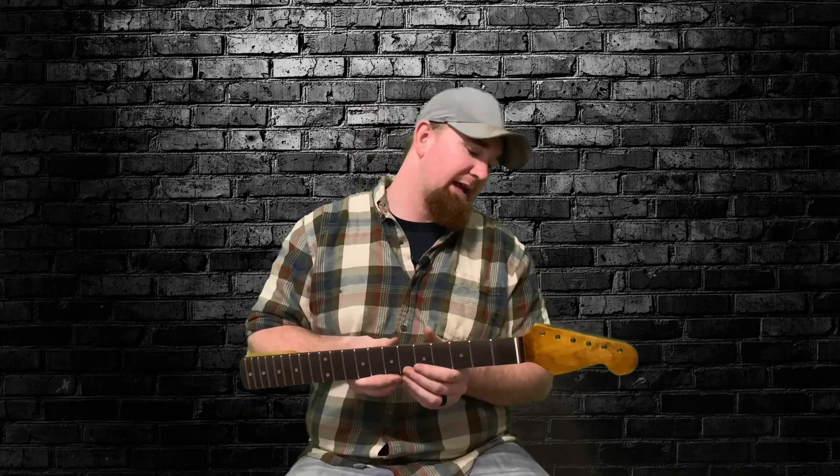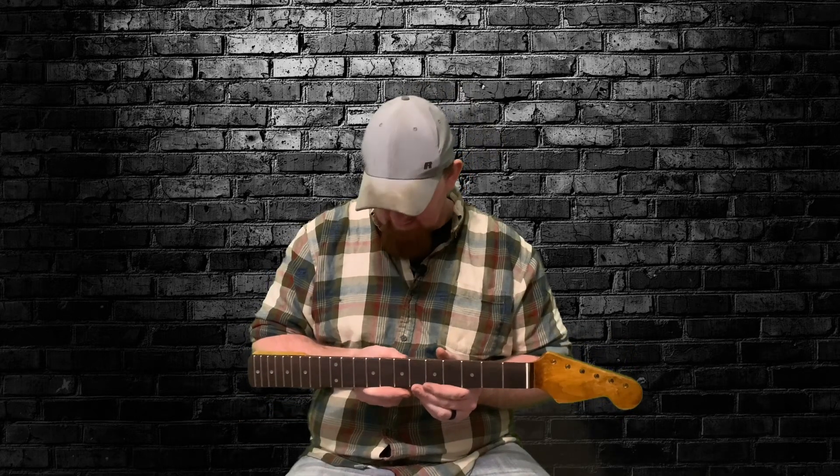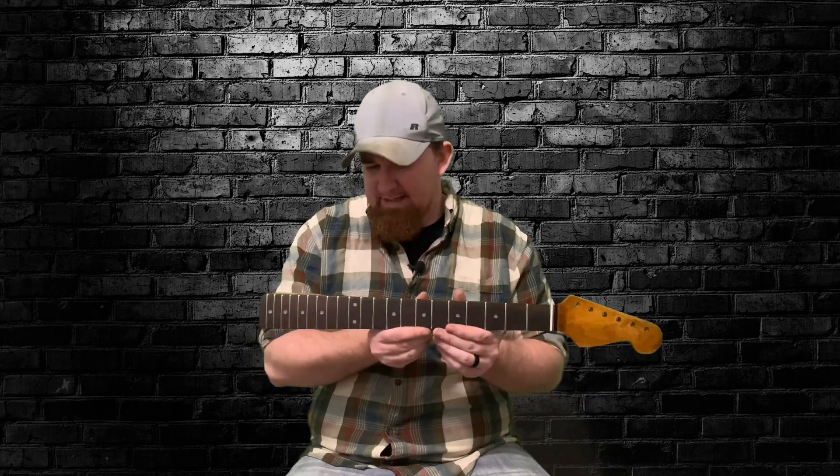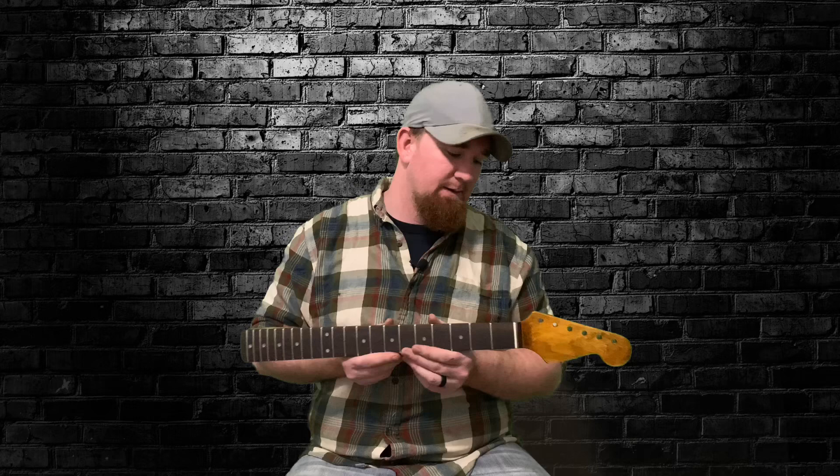I didn't want to use lacquer because one, the weather, two, I don't really have a place to do it and I didn't feel like dying this year, so I went ahead and used ambered shellac and I think it turned out pretty cool.